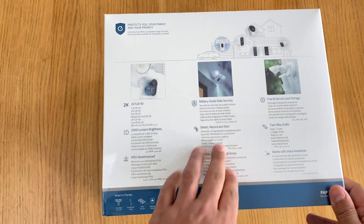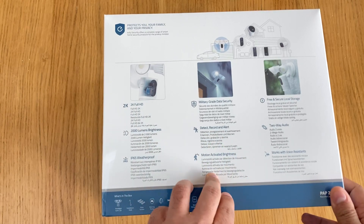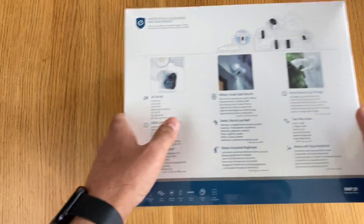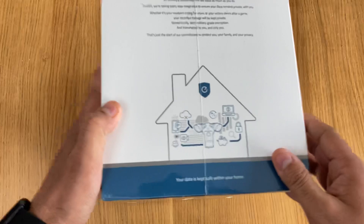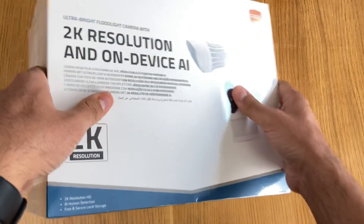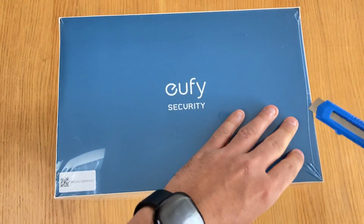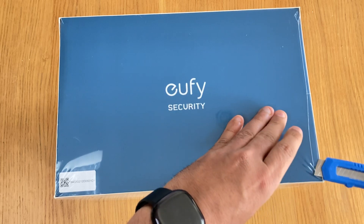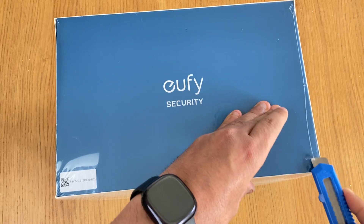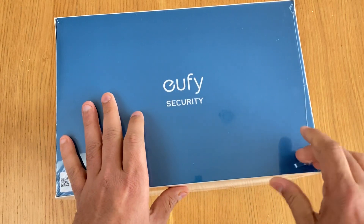It's got IP65 weatherproofing, military-grade data security encryption, detect-record-and-alert, motion-activated brightness, free and secure local storage, two-way audio, and it works with voice assistants - Alexa and Google Home and that kind of stuff.